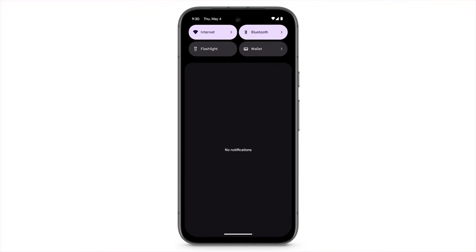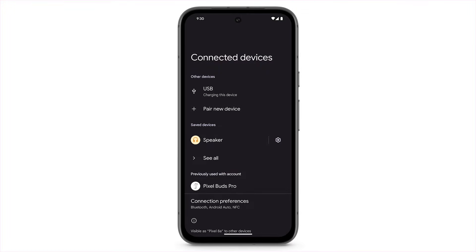For more Bluetooth settings, from the Quick Settings menu, touch and hold Bluetooth. Here, you will find all of your previously connected devices. To connect to a saved device, tap on the device.